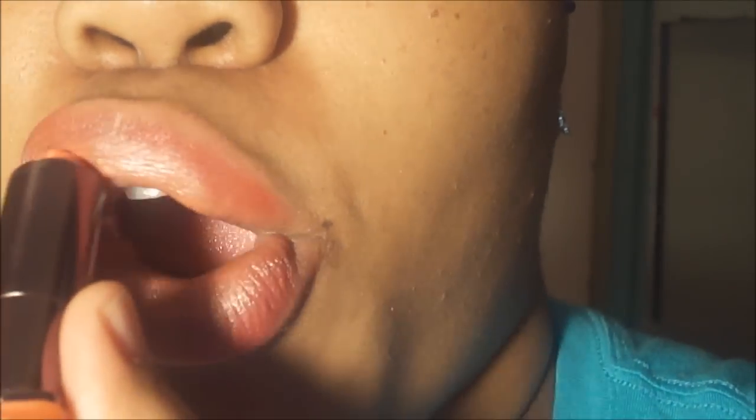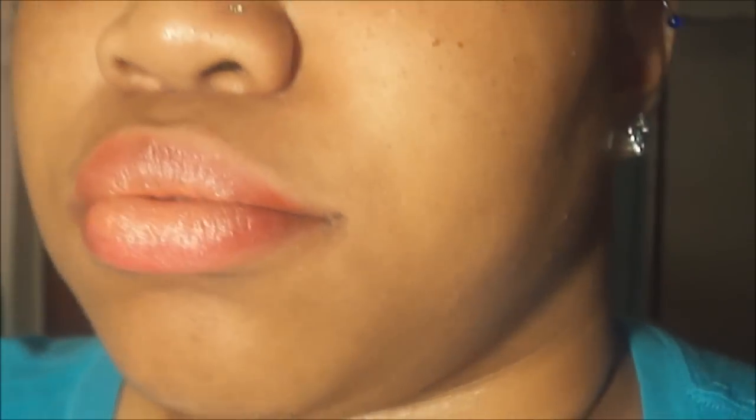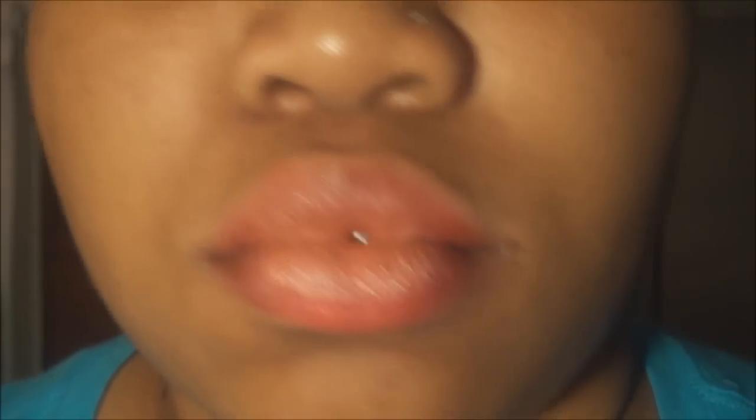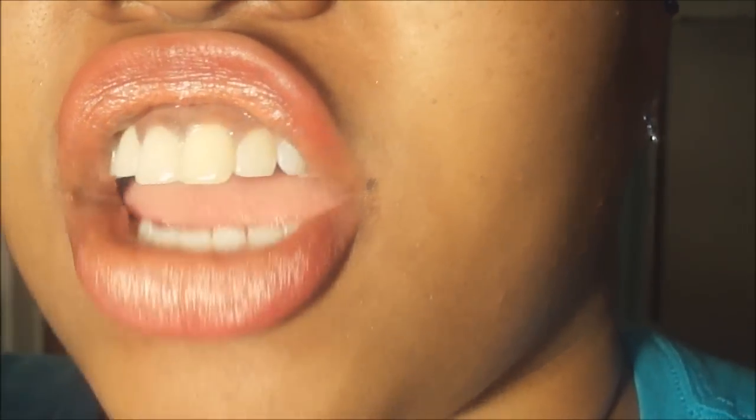If you want to add more of the lighter color you can — just blend it out again. I keep getting lipstick on my teeth, sorry! Optional is to add lip gloss, but I do not want to add lip gloss, so this is my finished ombre lip.